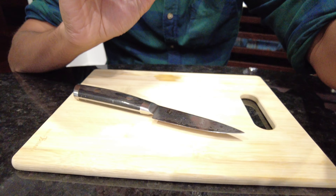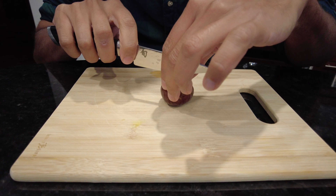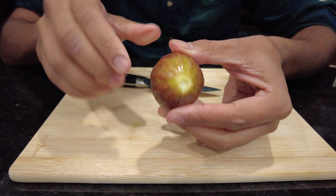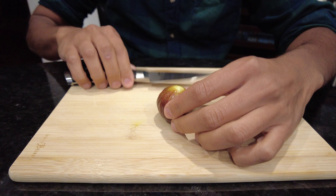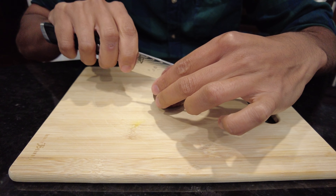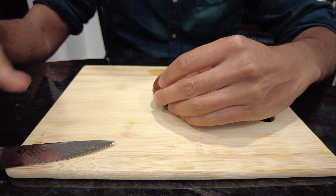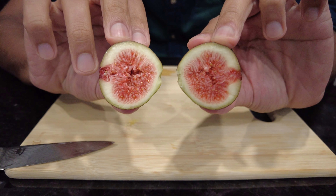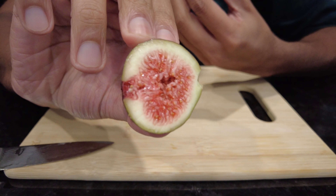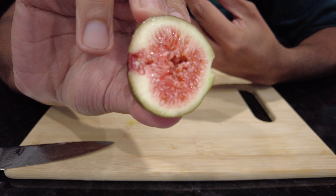I'll save half of it for my wife. I'm just going to adjust this so you guys can see. So let's just cut this in half. It has like this sort of whitish liquid there. I've never had actually super fresh figs before, but this is what it looks like. You can see that closer — that looks super interesting.